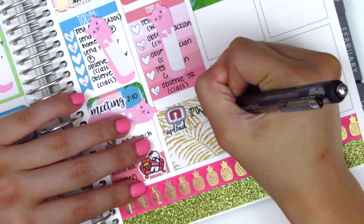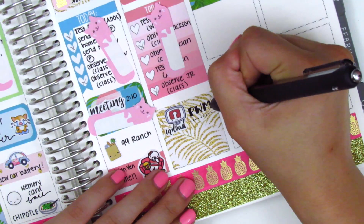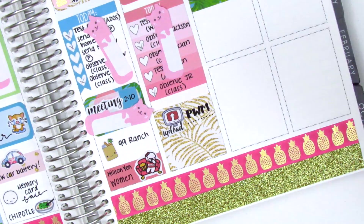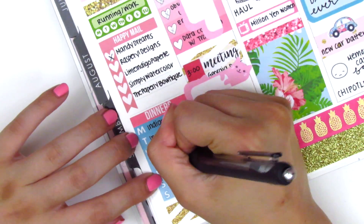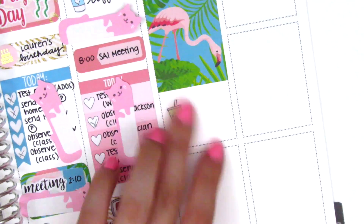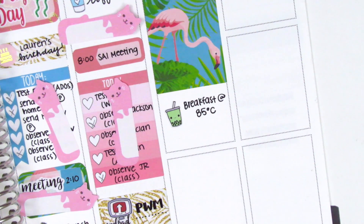For Friday I put down a full box — I had cut it up so it fit the remaining space. Then I used an upload sticker from Very Cute Designs to mark that I uploaded my plan with me. I found a me-time sticker in my leftover collection, which is kind of what I did at the end of Friday. I was just super burnt out and needed some downtime.